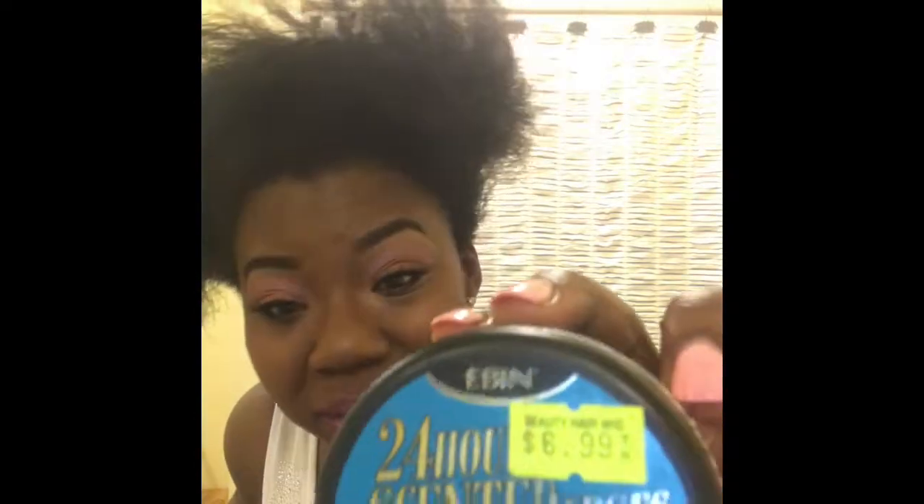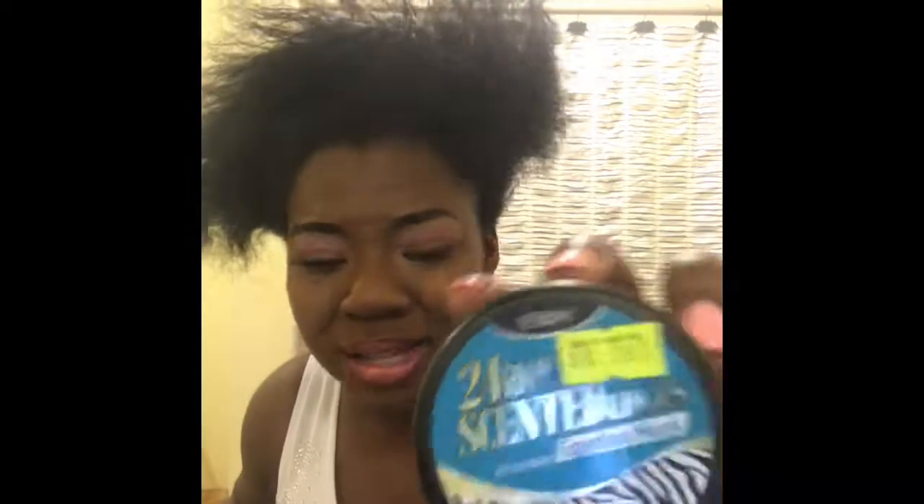This one is scented — I really don't need it to be scented — and it's called Egyptian Musk, but it smells really nice, very mild. I've been using this Ebin brand for about three years now. It used to come in a different packaging, but for some odd reason they stopped making that one and switched to this one. Whatever — it holds down my edges, and that's the best part. I'm going to put some on my edges all around here. This stuff is one of the best on the market for women with natural hair.